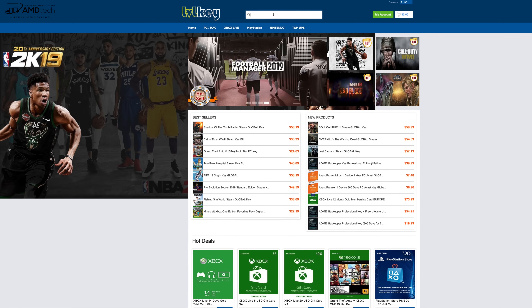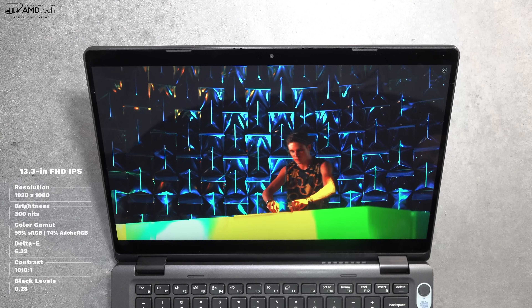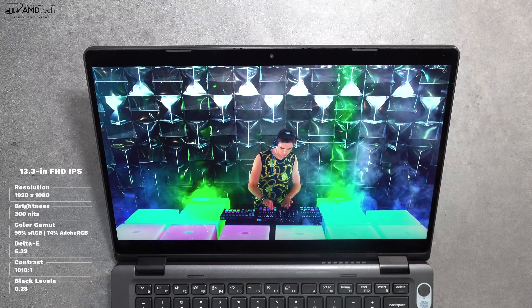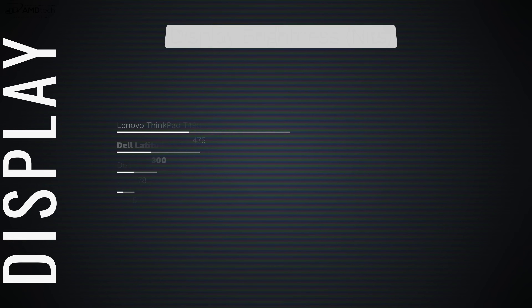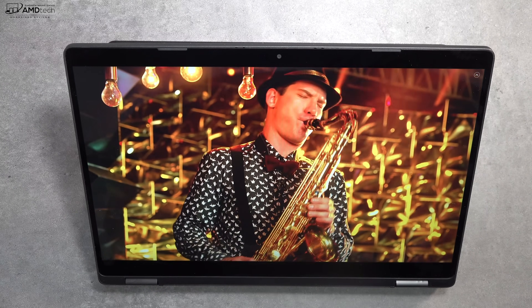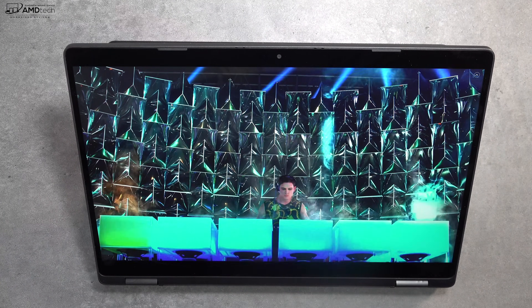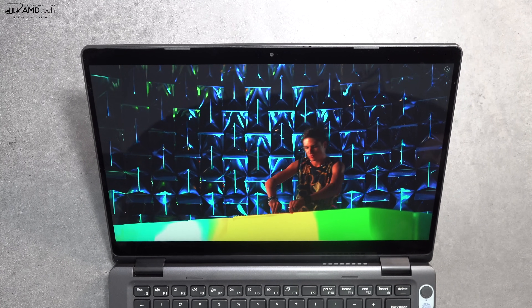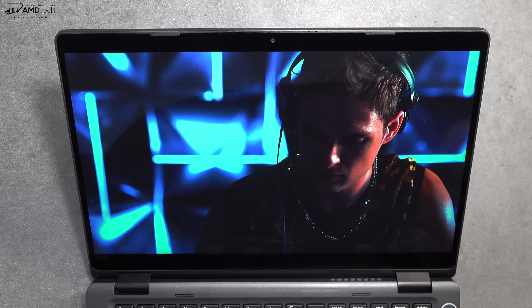The 13.3-inch full HD IPS multi-touch display is really good — 1920x1080 resolution, very sharp and crisp. Brightness came in at 300 nits, usable in both indoor and outdoor environments. It covers the color gamut well: 98% sRGB and 74% Adobe RGB, making it a solid choice for creative professionals doing Lightroom, Photoshop, or video editing. You get deep blacks, vibrant colors, slim side bezels, a minimal chin, and a space on top for the webcam.